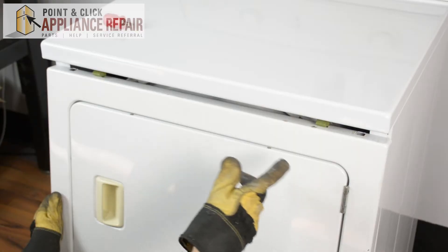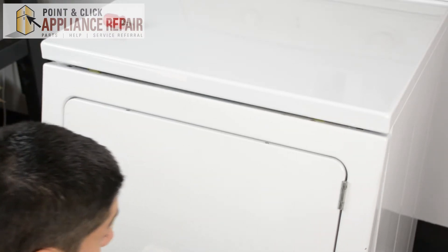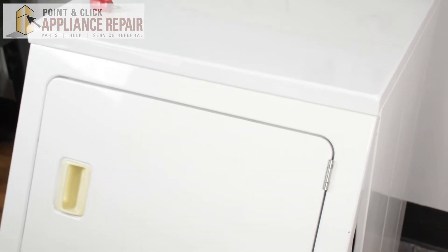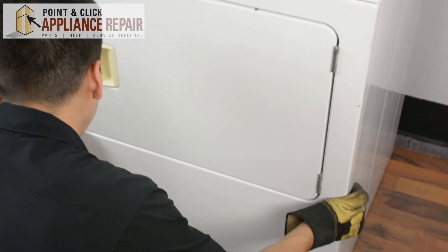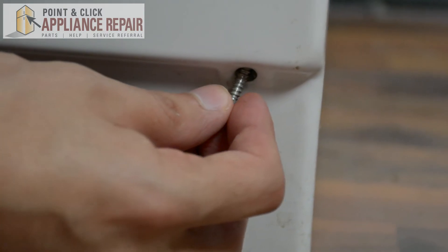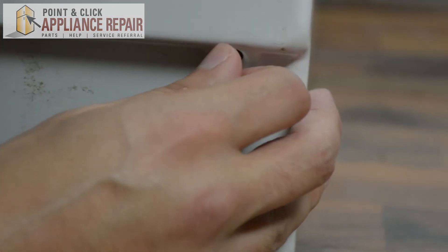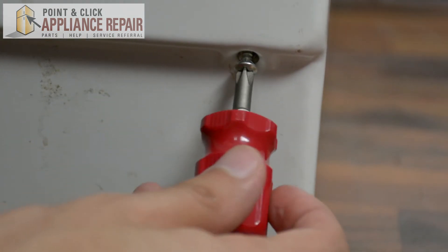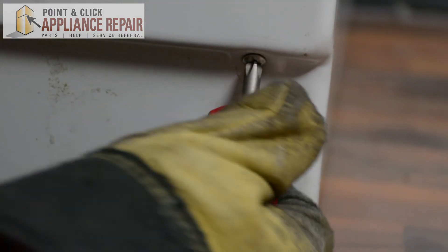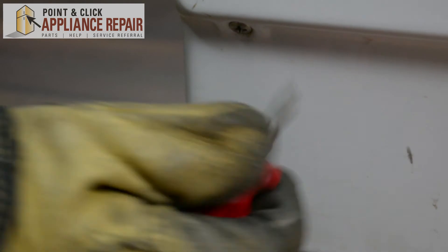Now go back to the front and put the front panel back into place. To do that, just do the opposite of what we did to take it off — pick it up, angle it a bit, and tilt it back until you hear both of those clips snap into place. Then you should be able to close it up. Now we can screw the bottom back in, making sure your panel is pushed in all the way so you can get your screw started in the hole, then screw it back in.